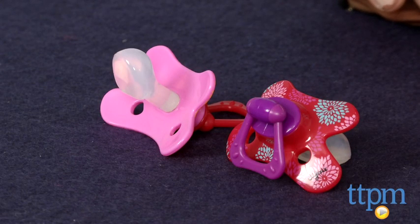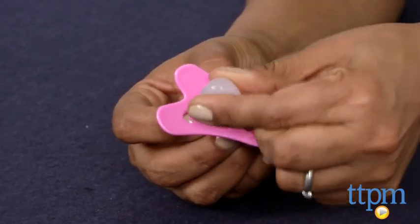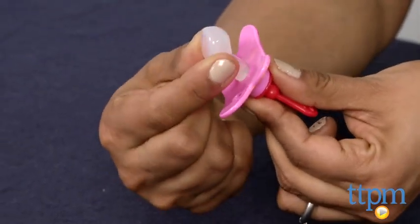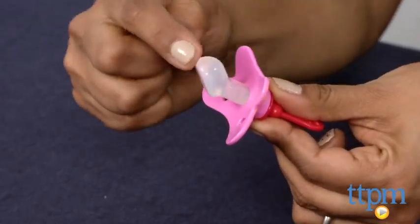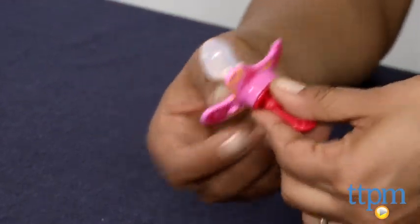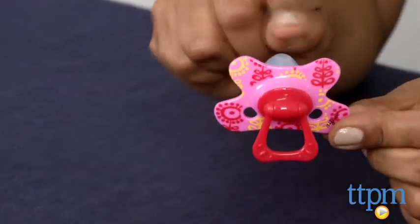This is a specially designed pacifier, specifically designed to help your toddler stop using the pacifier. The solid nipple is round on one side and flat on the other. When the child sucks on this nipple, this motion will help them develop muscles of the mouth and jaw, unlike when the child is using a soft pacifier.